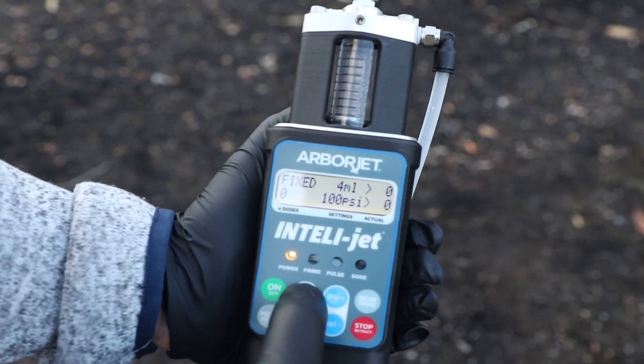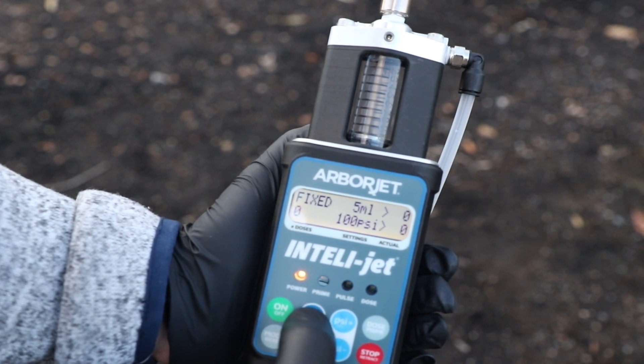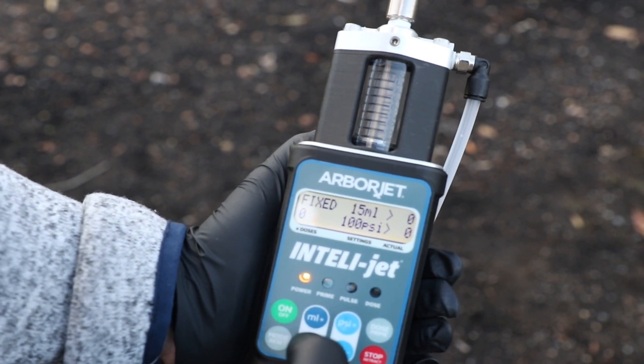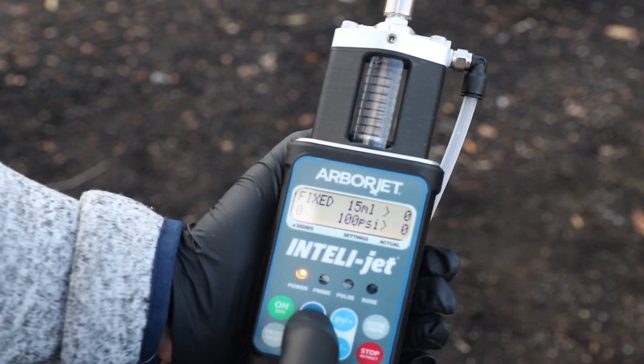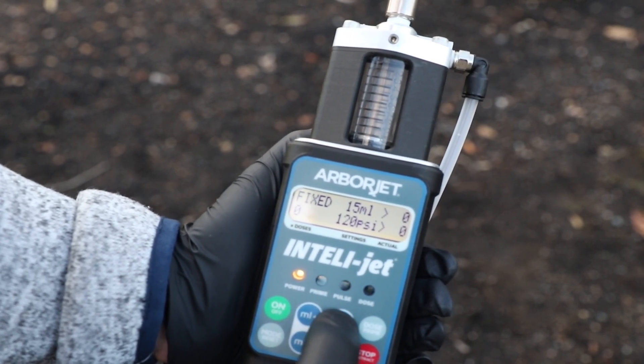The IntelliJet screen display shows important data and tracks your work. Use the buttons to set the controls and the device does the work for you, displaying pressure, milliliters applied, and number of doses, so you'll always get jobs done right.